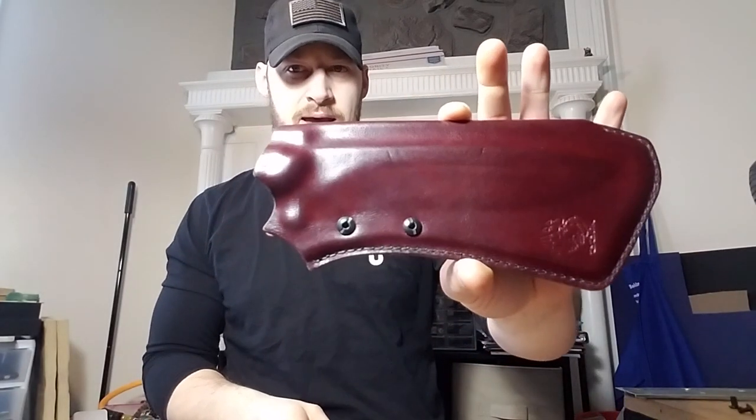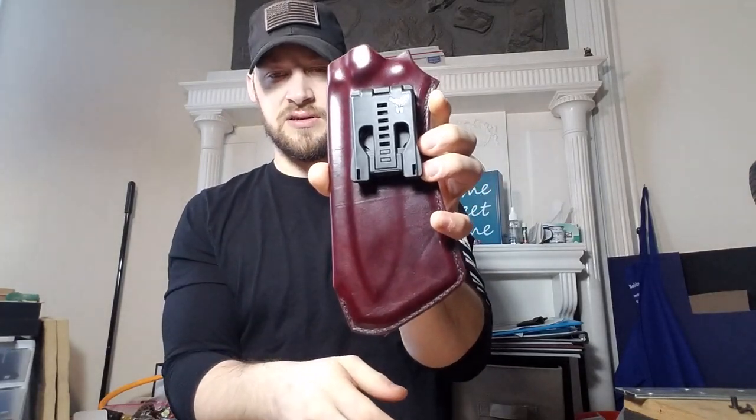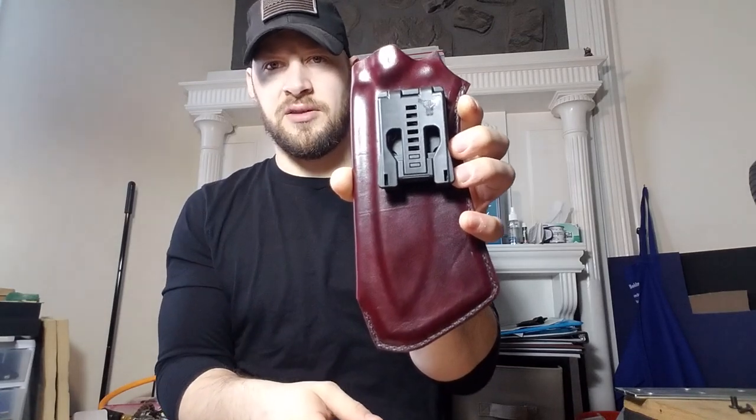First, we have this beautiful — I'm really happy that somebody requested it — we have a burgundy leather-wrapped sheath for the OP7. He wanted it done in roughly the same style that I'd done Tim's leather in, only in burgundy, and he didn't need any other attachments. We've got the tech lock on the back here for right-hand vertical carry, and that's what's what.